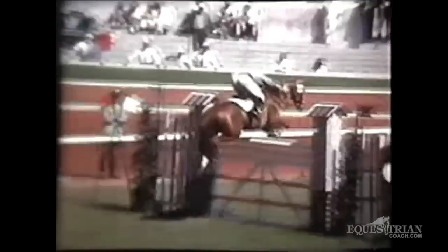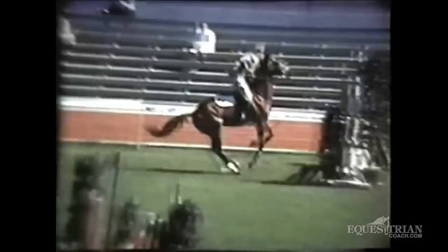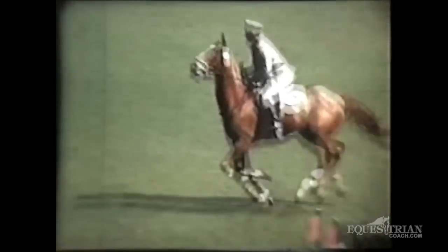Here is his brother, Raimondo d'Inzeo, and his individual gold medal horse, Posilipo — an Italian thoroughbred. Very hot little thoroughbred, very hollow, his head way up. But despite his style, he won the gold medal in Rome that year.